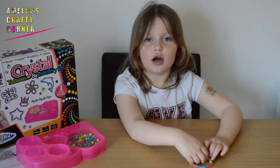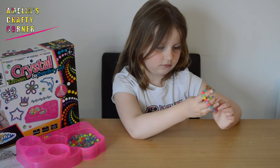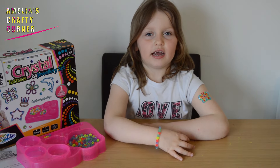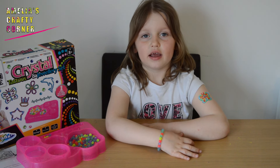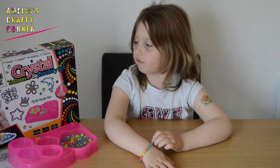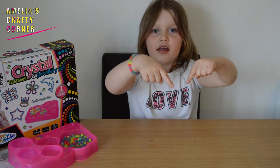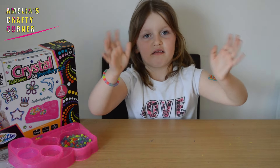Now you've tied it up you can put it on your wrist — here are two on my wrist. I like making this bracelet, there are loads more beads left so I can make more. I hope you enjoyed this review of the crystal tattoo and jewellery set. Remember to like and subscribe — see you next time guys, my name is Amelia and I love crafts!